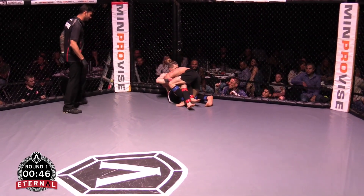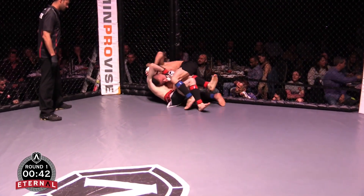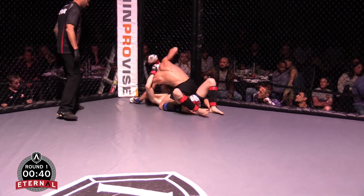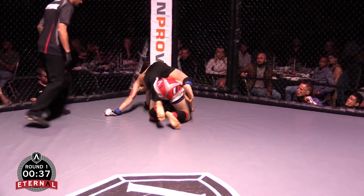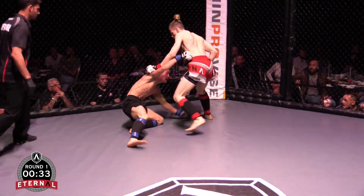Well done by Tommy to secure the takedown. Blade's breathing heavy, looking towards his corner. Move straight to me, see if he can land some strikes. Straight to the back — looks like he might slip off. Good job by Blade.